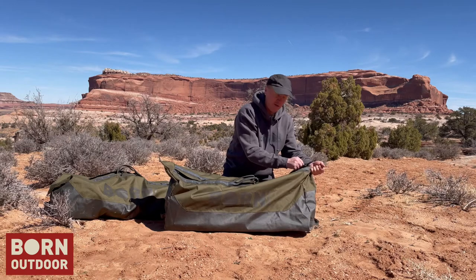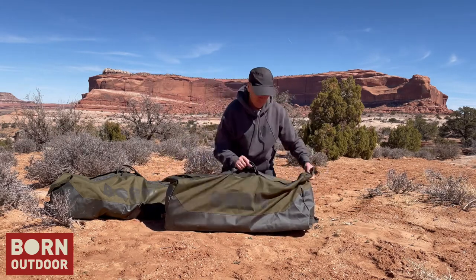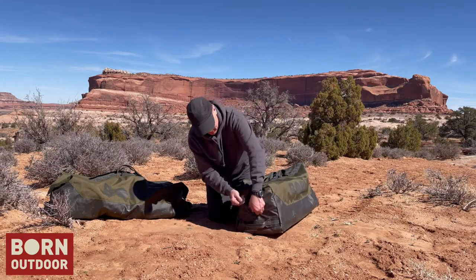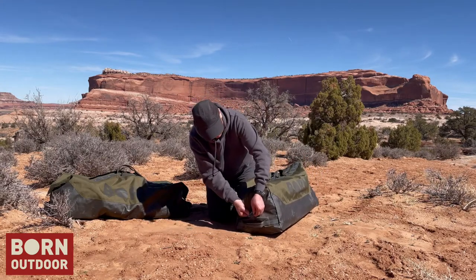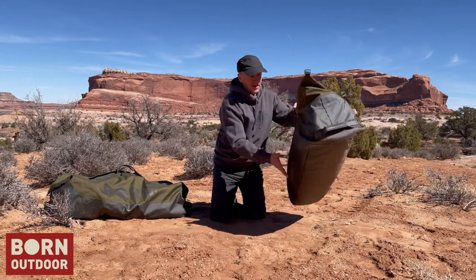When you close this thing, there's a nice handle here that allows you to pull on the zipper and tighten it down. Once you've got it zipped up, the straps secure the flap and keep it down. The same applies on the backside.